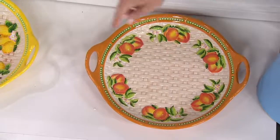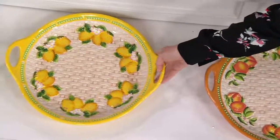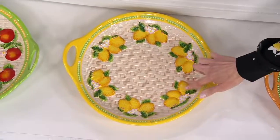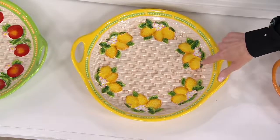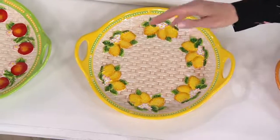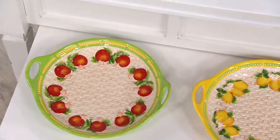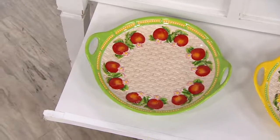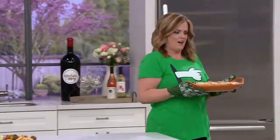So you see the peach here, then you see the lemon right next to that. If you love Tuscany, Italy — the dimpling even on each one of these lemons is true to a lemon. It is absolutely fantastic. And then lastly we have apple. If you have children in school for a little bit longer, this is wonderful for a teacher's gift. Instead of giving them that apple, why not give them an apple platter?